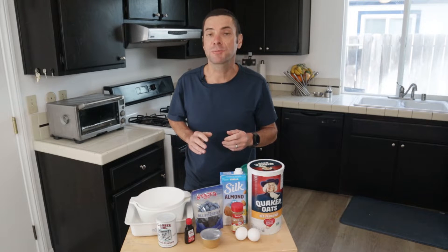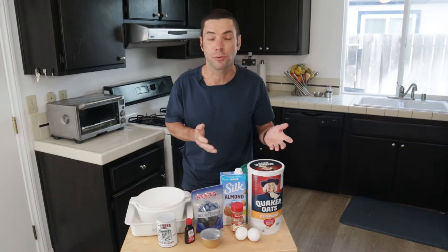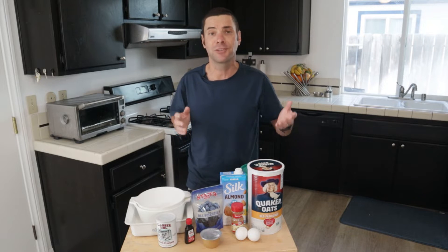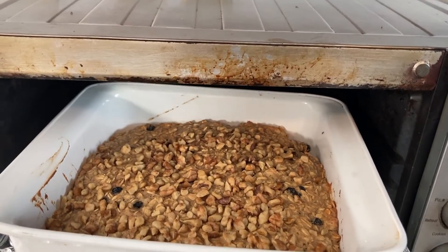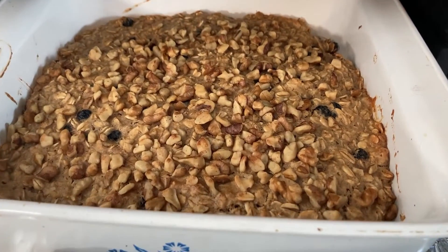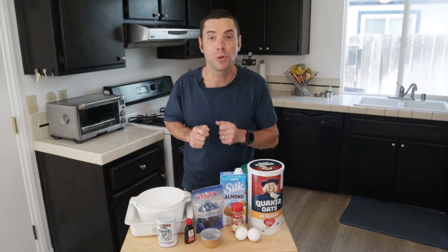Today I'm going to show you how to make breakfast bars that are super easy to make. All it takes is a few ingredients and an oven. In fact, you don't even need a full-size oven — you can do this in a toaster oven. It is so easy that literally, if you can just mix a few ingredients and turn on an oven, you can make these breakfast bars. Let's get going.